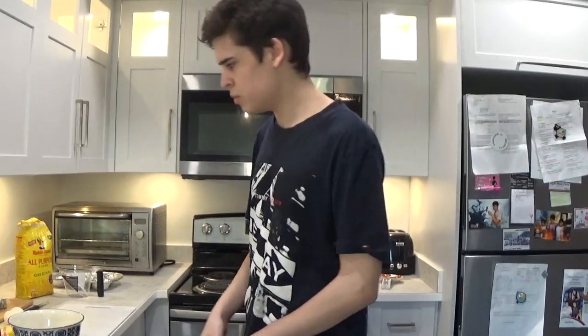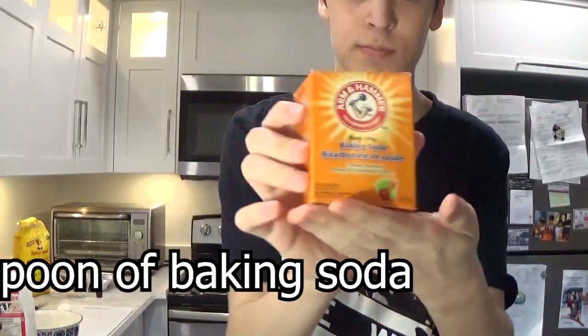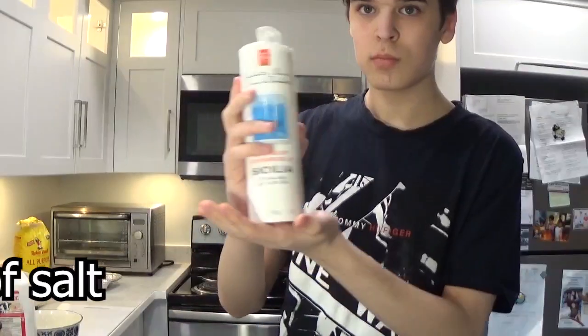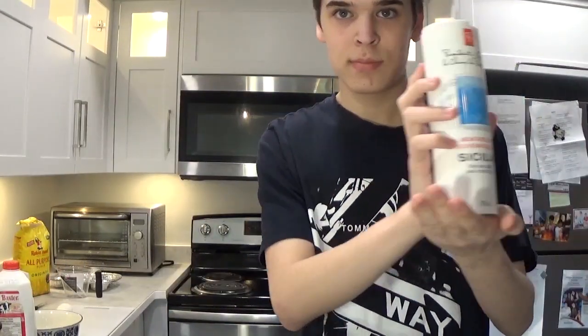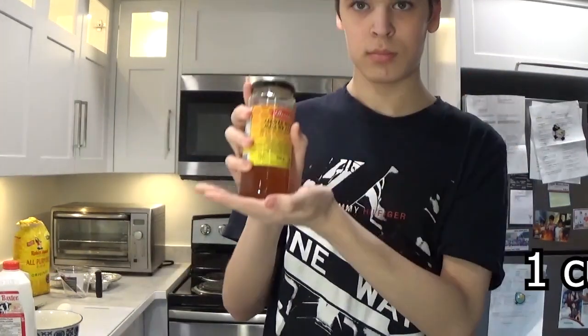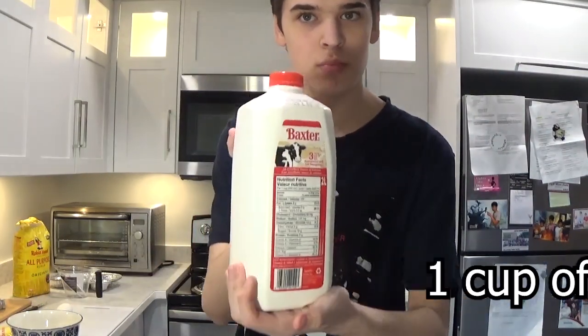You need two eggs, one cup of flour, one-fourth teaspoon of baking soda, two teaspoons of baking powder, one-eighth teaspoon of salt, three tablespoons of melted butter, one cup of honey, three-fourths teaspoon of vanilla extract, and one cup of milk.